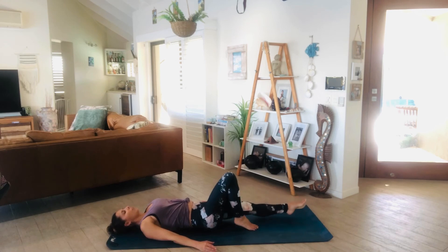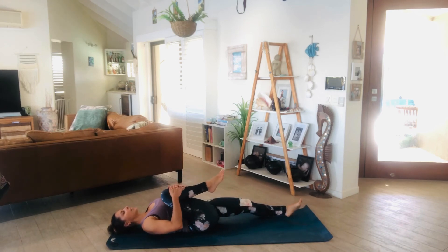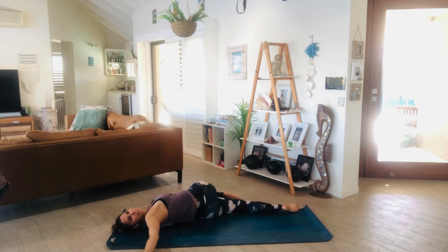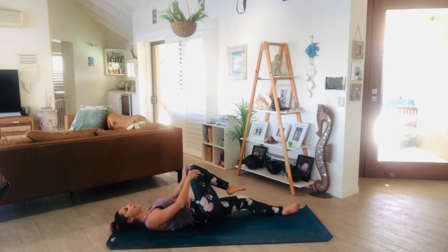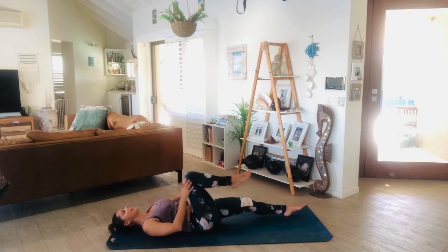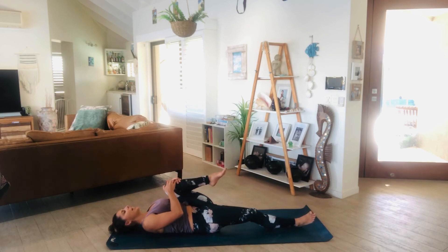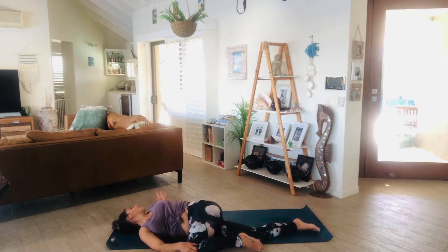Lengthen through the left leg. Inhale, draw that right knee to your chest, then exhale, take it across the body for a spinal twist, gazing to your right. Just take a few breaths here. Inhale, exhale, let the breath settle, let the mind settle. Inhale, come back to centre. Exhale, give that knee a big squeeze. Lengthen that right leg. Left side — inhale, squeeze, knee to chest. Exhale, take it across the body, gazing towards the left, coming into your spinal twist.